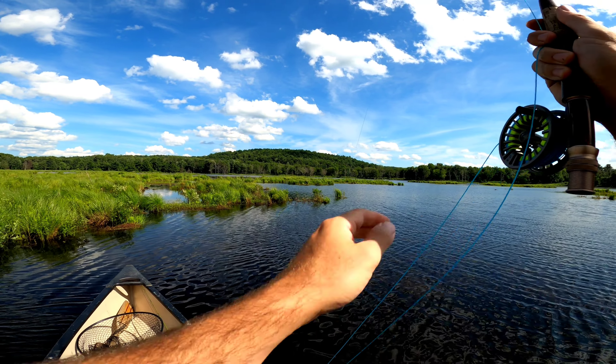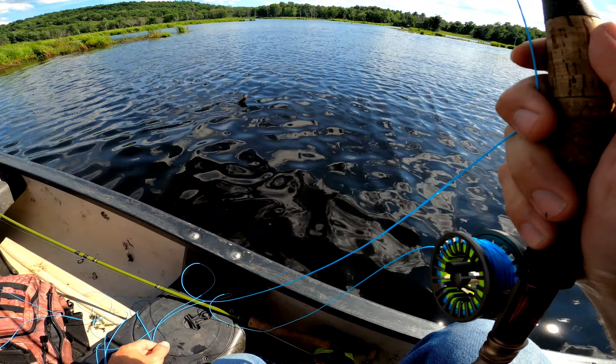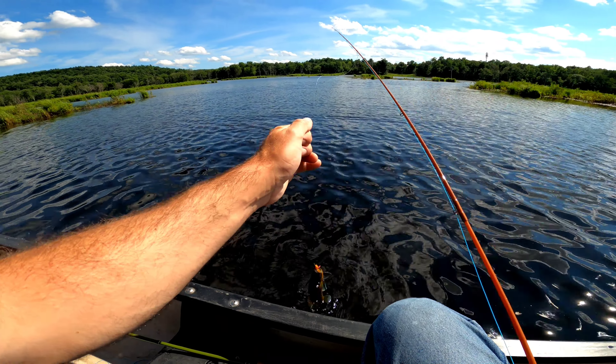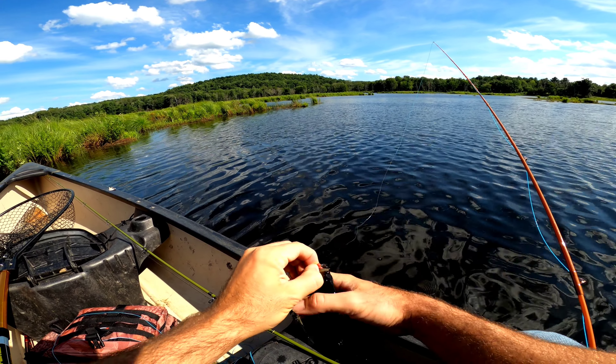Oh, there we go. That doesn't feel like a bluegill — that feels a little nicer. Could be a bluegill. Whatever it is, give me a good tug. Oh, that's a nice bluegill! First fish on the squirmy.